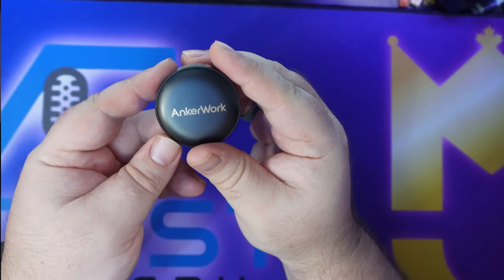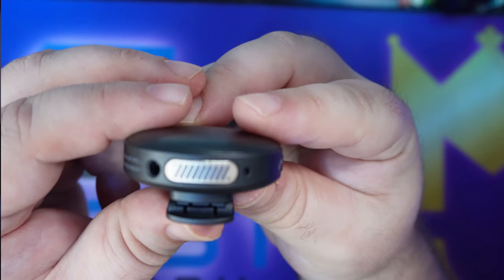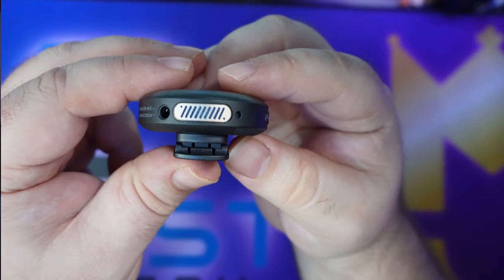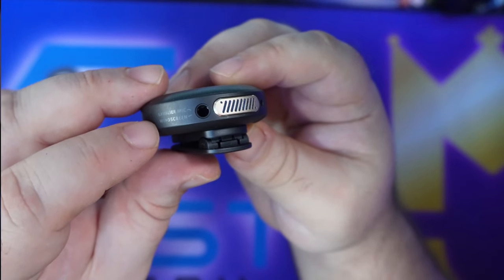Now let's look at the individual transmitters. On the front where it says AnchorWork, there's no button functionality — it's decorative. You can replace these with the alternate covers that came in the box. At the very top you see the microphone itself, and off to the side there's a port — that's a jack for a lavalier mic. But it also says 'windscreen' next to it, so let's look at what that does.